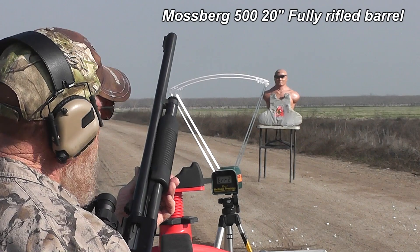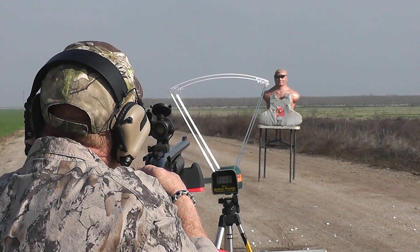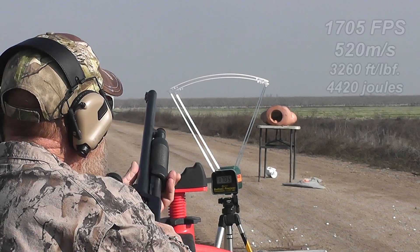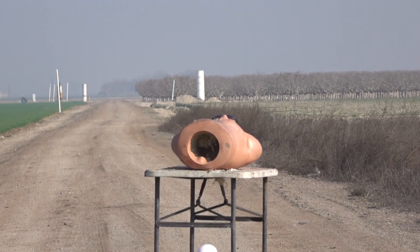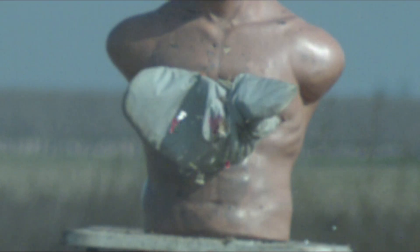Let's go rifled barrel first. Rifled barrel — 1705 feet per second, got a good thump. Now with spin stabilization, no problem — the slug is very stable. You can make almost any shape, including the shape of an awkward bullet, fly straight through the air with spin stabilization.